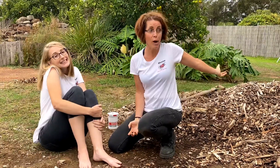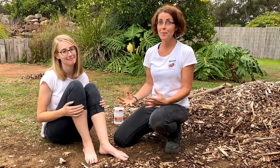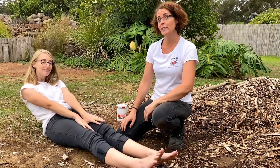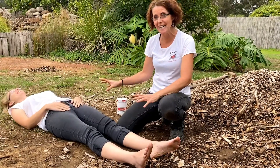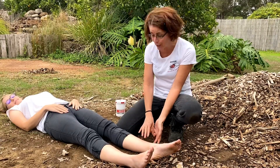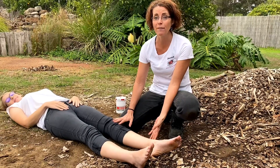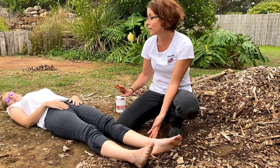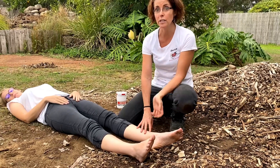Leah has been out in the garden mulching and thinks she's been bitten by a snake. The first thing we need to do is get her to lay down flat and keep very still while we check for any signs of a bite mark. I can see quite obvious bite marks, so I'm going to call triple zero. She needs to remain very still in case she's been envenomated. We don't need to go and get the snake — it is not needed for identification purposes, and it's much safer to leave it alone.